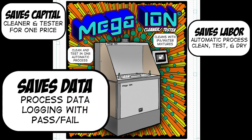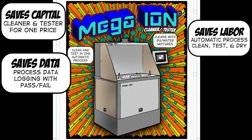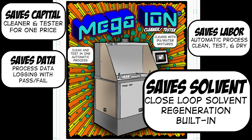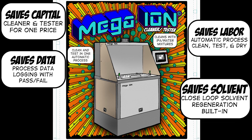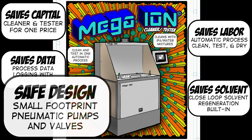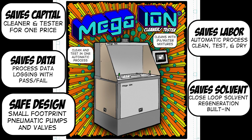It reduces board handling and labor required to perform and record a separate Rose test. The data is automatically saved with a date stamp to a USB memory device for archival purposes. The Mega Ion comes with a built-in solvent purification system using ion exchange resins. The cleaning fluid is purified every cycle and can be used for up to a year, keeping solvent use very low. The Mega Ion cleaner is designed to NFPA 79 and comes with pneumatic pumps and valves, assuring safe and effective operation.